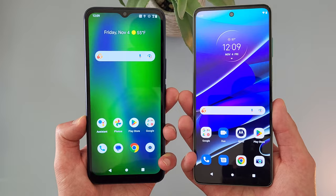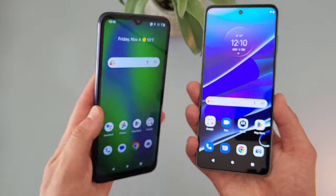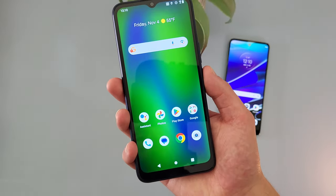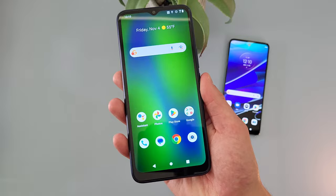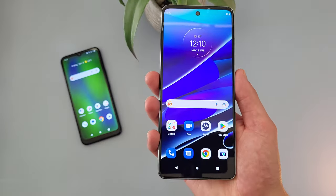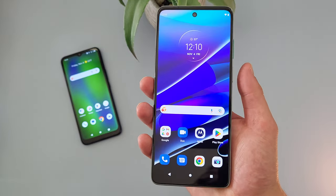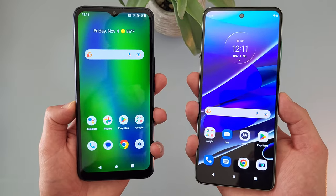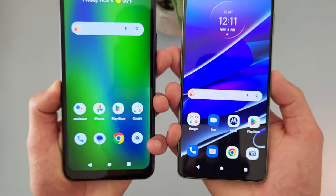For security features, both phones do have face unlock and they both have fingerprint scanners as well. With the Cricket Innovate E5G, it's on the back, and with the Moto G Stylus 5G, it's on the power key. Both fingerprint scanners were real fast and responsive, and remember both phones also do have face unlock, so if you want to use that instead, you always can.